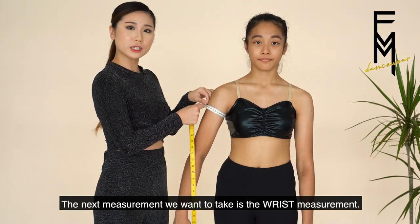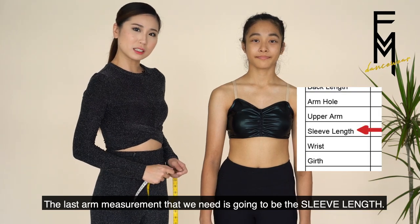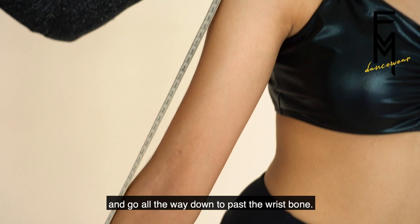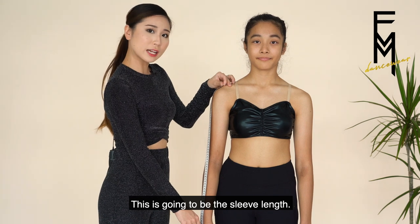The next measurement is the wrist — make sure that you're going over the wrist bone. The last arm measurement is the sleeve length. Look for the shoulder bone, place the measuring tape there at the start, and go all the way down past the wrist bone. This is going to be the sleeve length.